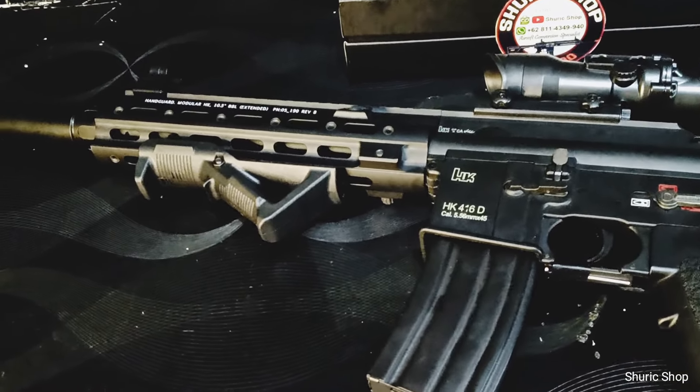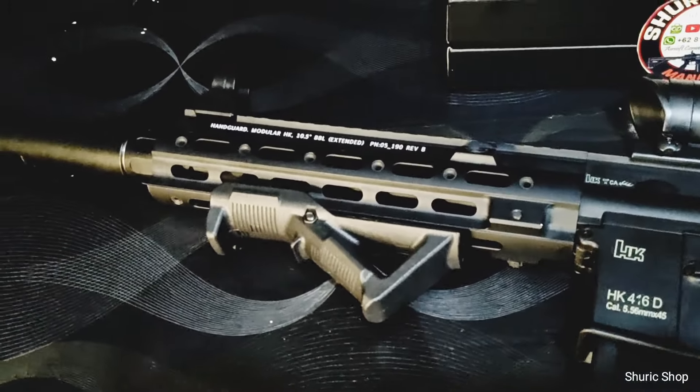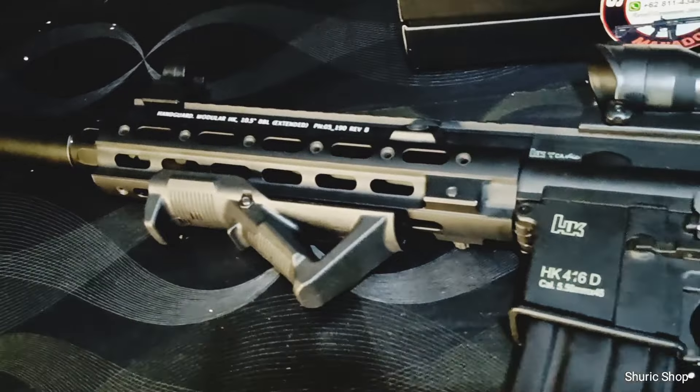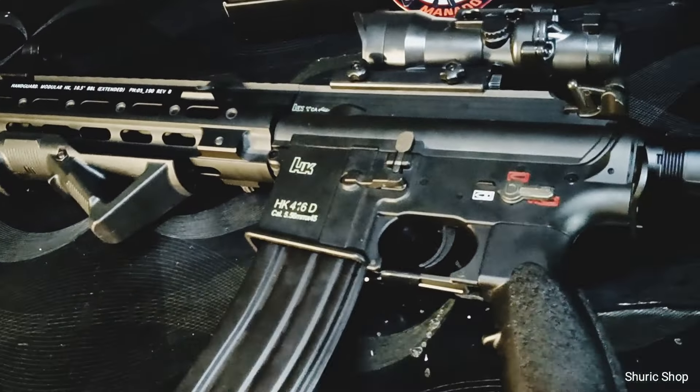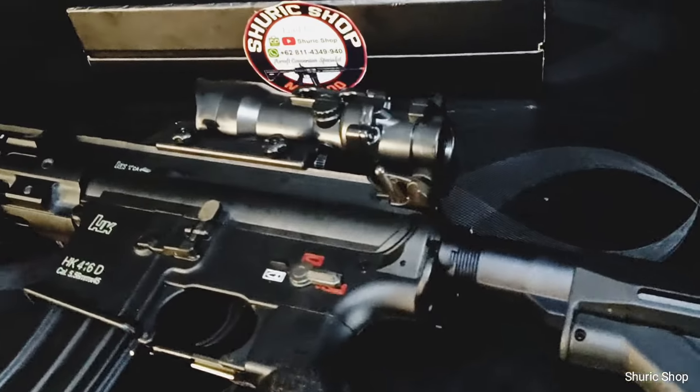Demikian, sekali lagi diucapkan terima kasih untuk Bro Arkan yang sudah order unit ini, sudah kirim unitnya kita custom, dan segera kita kirim balik. Untuk teman-teman yang sudah menyaksikan video ini dan berminat, silahkan hubungi admin yang nomor WhatsApp bisnisnya ada di deskripsi dari video ini. Terima kasih semua yang sudah menonton, sampai jumpa di video kita selanjutnya. See you!